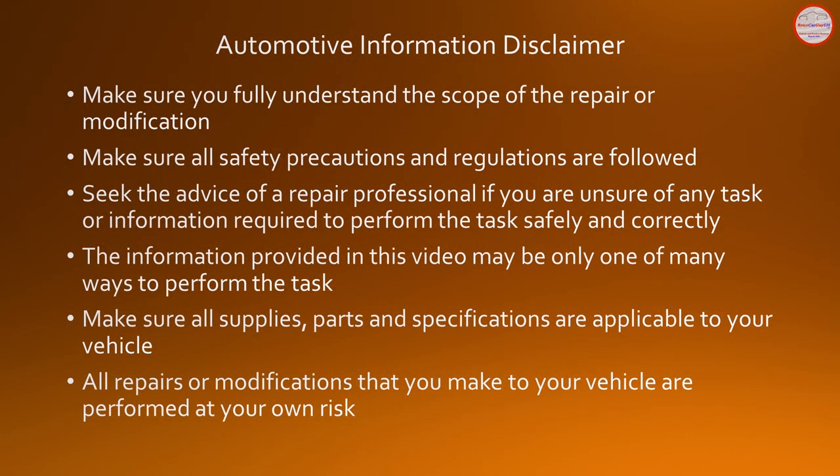Please review the automotive information repair and modification guidelines on the screen. Seek the advice of a repair professional if you're unsure how to perform any repair or modification safely and correctly. All repairs and modifications are performed at your own risk.